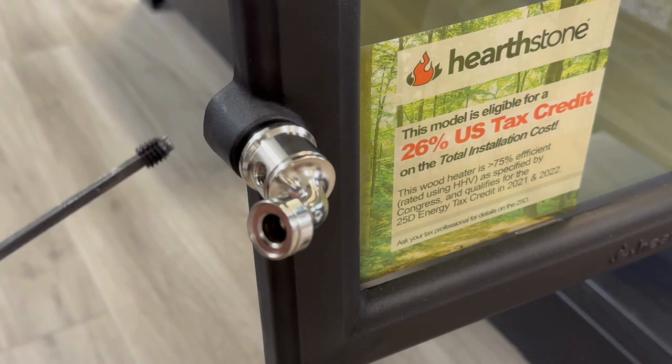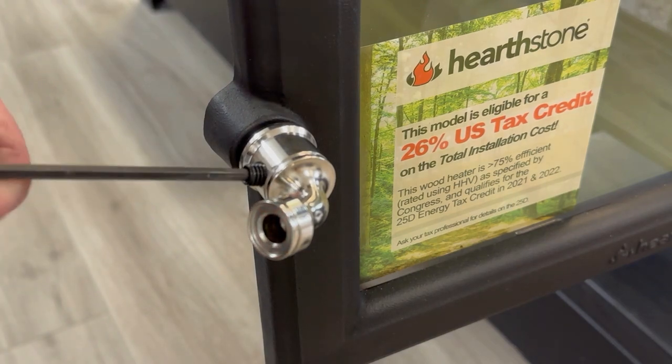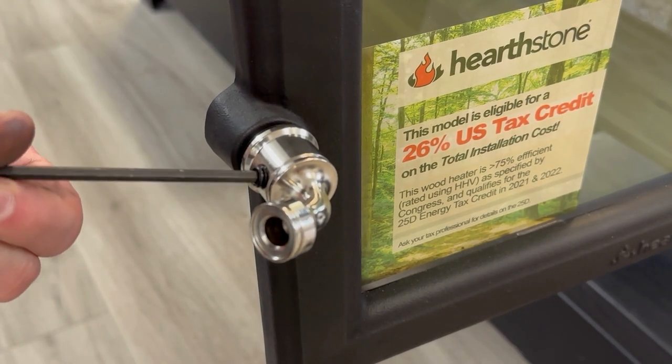Lock everything in place by installing the included set screw. Place the set screw onto the allen wrench and rotate it clockwise until tight.